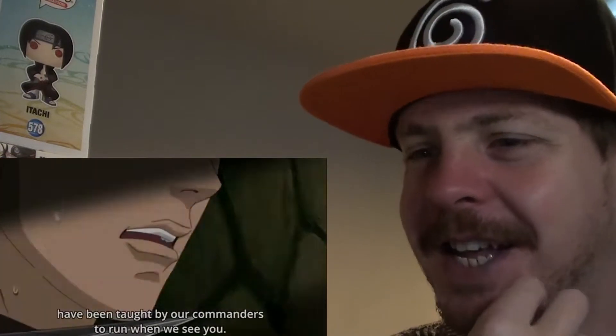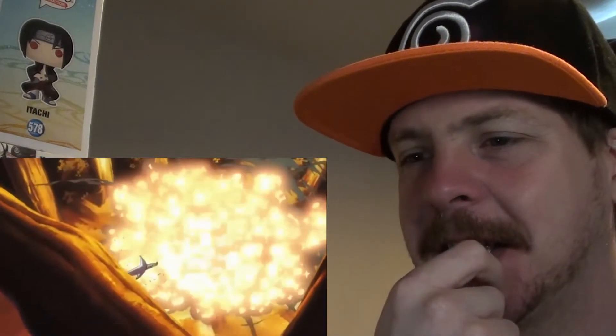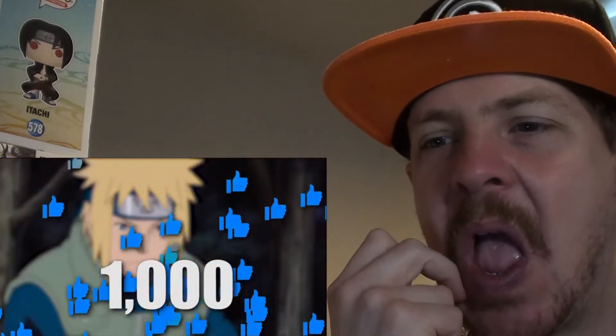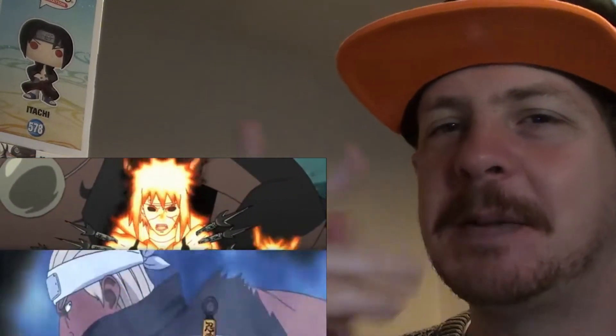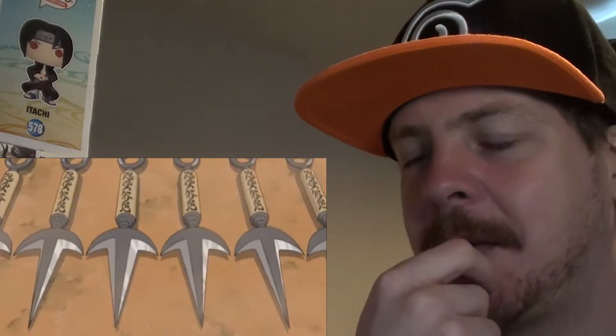One request that I've gotten quite a bit on this channel is to do an explanation on what the Flying Raijin is, and go in detail about how it works. So in today's video we're going to take a very deep dive into the Flying Raijin, and if this video hits 1,000 likes, I'll make a video breaking down every Flying Raijin jutsu ever created. But basically, it's not the actual shuriken itself - it's the writing on them.